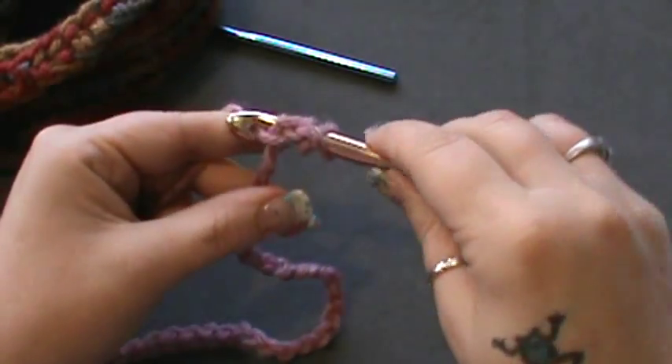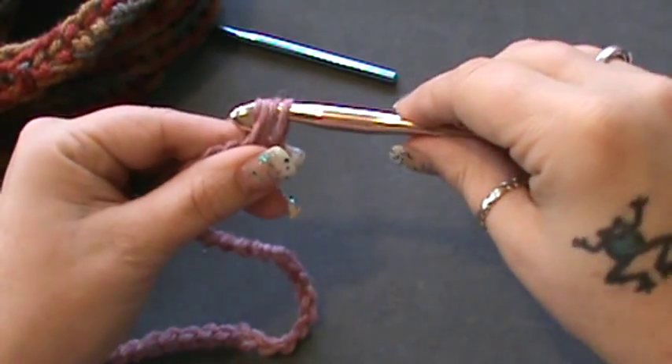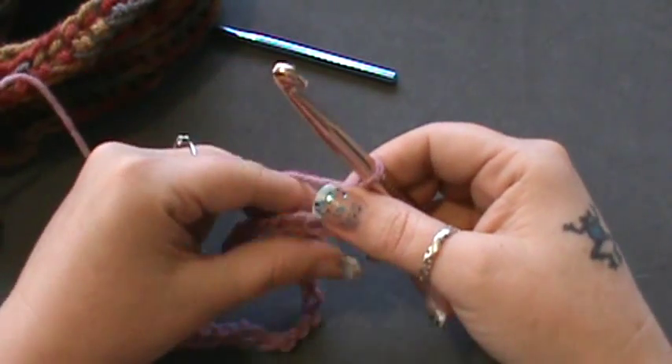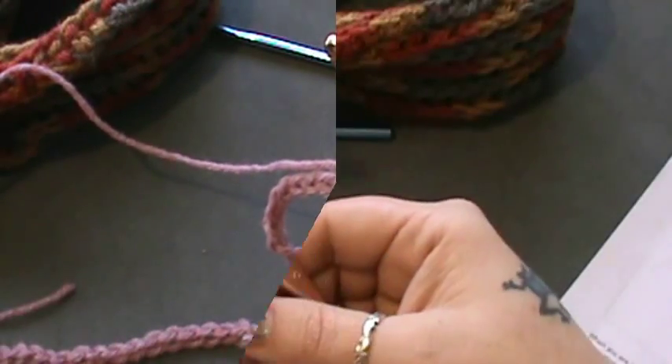Go ahead and complete that half double crochet — pull your yarn through, wrap your hook, and pull through all three. Do that all the way across and it will leave you with 38 half double crochets.